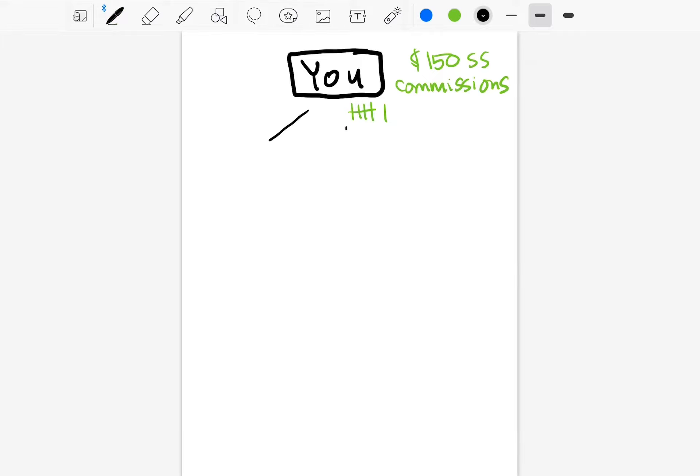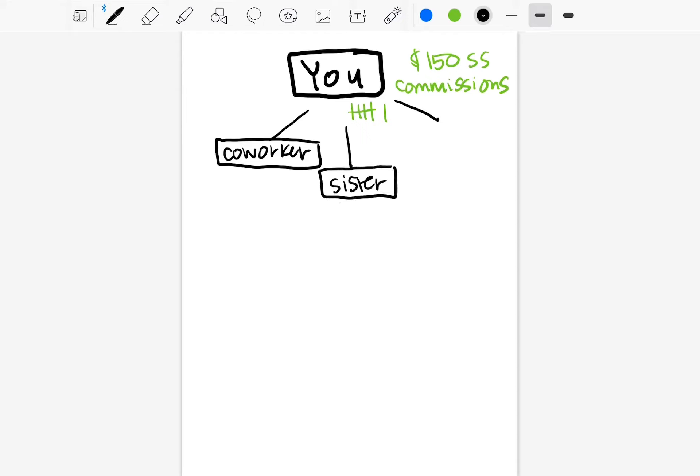After you get your six customers, we're going to focus on helping you sign three distributors. Think about the people in your life — who do you know who could benefit from some extra income? Maybe someone you used to work with who complains about bills, someone who works multiple jobs, a family member, a stay-at-home mom, a friend, someone you went to college with, or your best friend from high school.